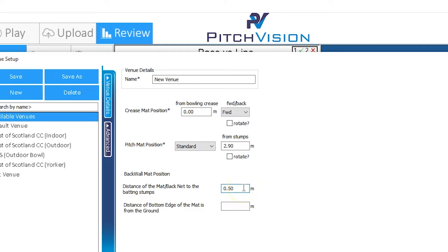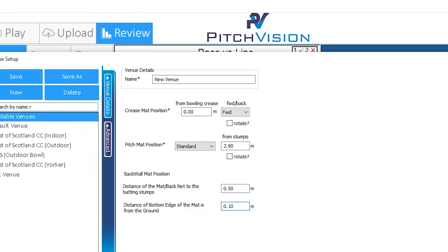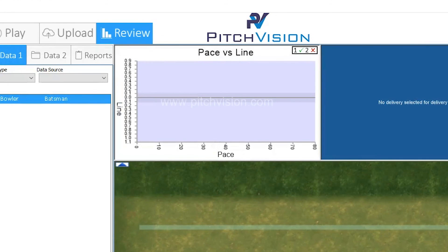I'm putting half a metre in there, but whatever the distance is for you. And the distance from the bottom edge of the mat to the ground — the lower the better, as long as it's not on the ground. I'll put that down as 0.1 in our imaginary venue. I'll save it, and it appears in here as a new venue. You can then use it. Close it down, and you're ready to go.